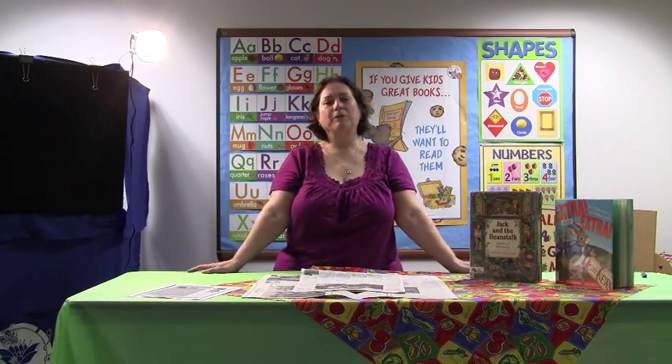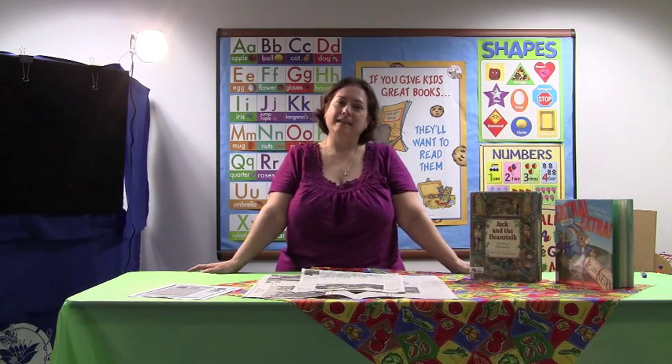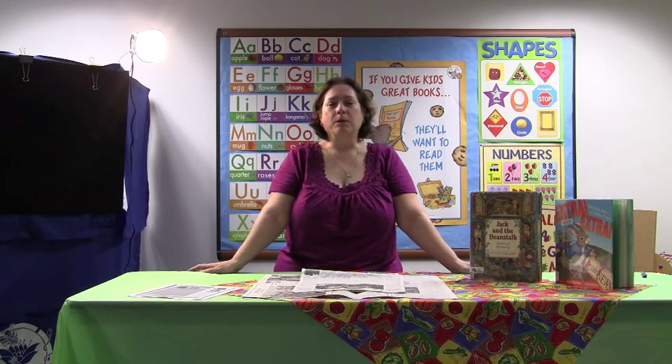Welcome to KidsCraft, where we do fun and easy things connecting kids with books. Today we're going to make a beanstalk.